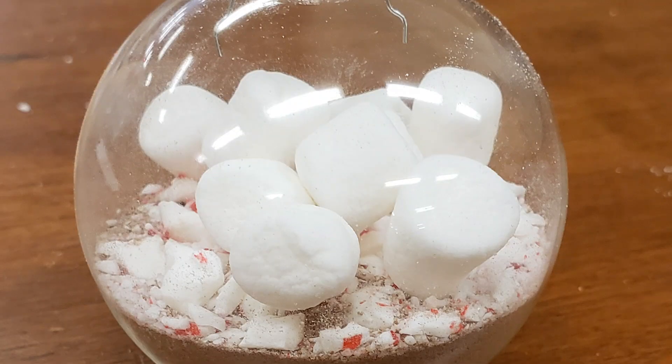To do the same thing with your marshmallows, you can just poke those in through the hole in the top. You can either put them in before or after your candy cane pieces depending on how you want it to look. Next, you'll want to crush down your candy cane into small pieces. You can make them as big or as small as you like, but make sure they'll fit into the ornament.